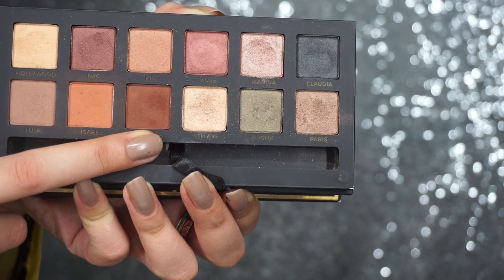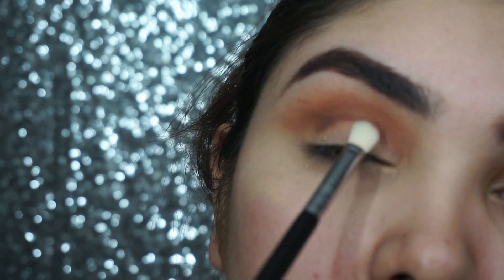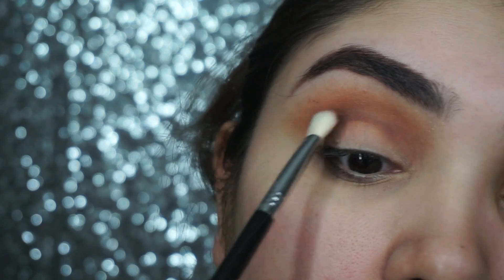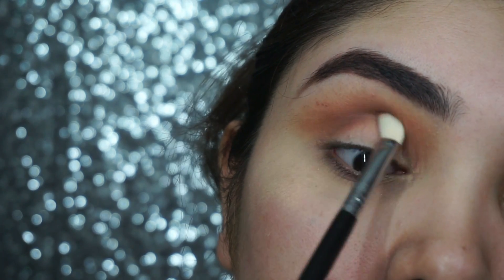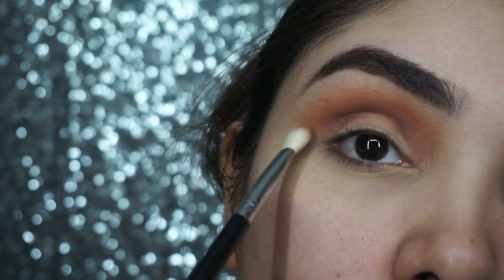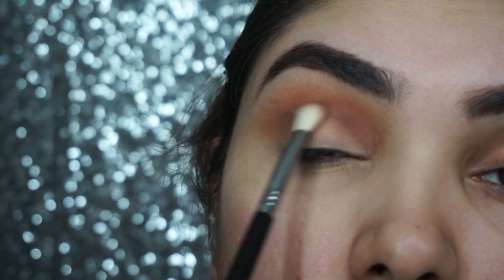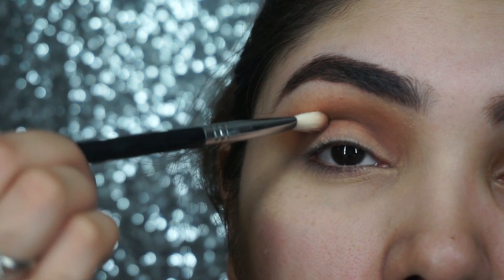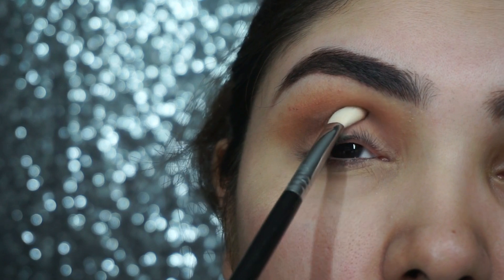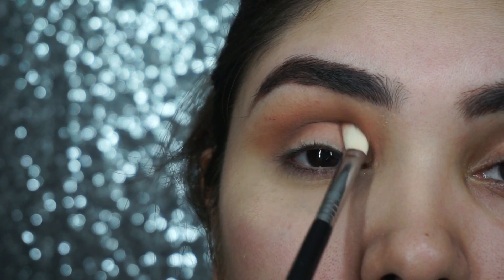After that, we will use Violets to define our crease. This is a very important step. Use the crease definer brush to define the crease properly. We will blend the brush below and on top, but we will not blend the colors into the eyelid.